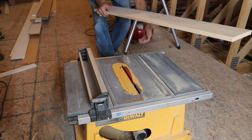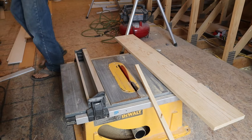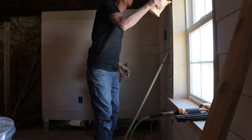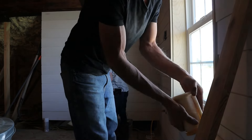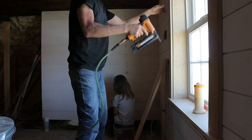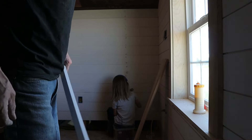Once I got my shiplap installed I just couldn't help myself — I have one window in this room and I really wanted to trim it. I've been waiting because I really enjoy doing this craftsman-style casing. I got some common pine, primed it, sanded it, and painted it. The reason I like common pine is it gives a little imperfection with knots — once you paint it you get that slightly imperfect but refined look. My little helper in the background is putting on some wood filler, probably a little more than needed, but she's got her headphones on and rocking to the beat, so I'm proud of her for helping out.